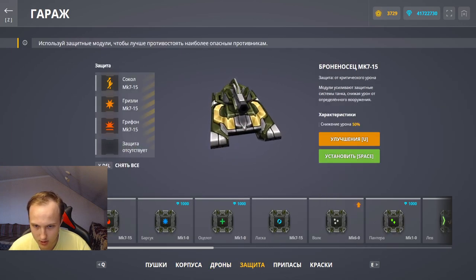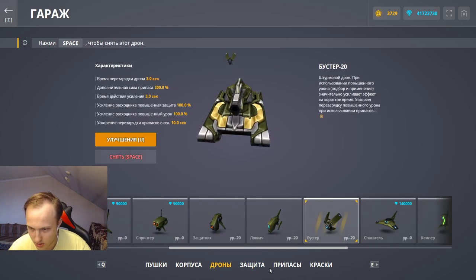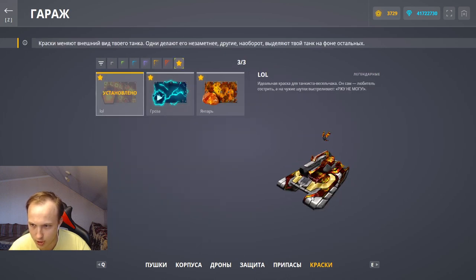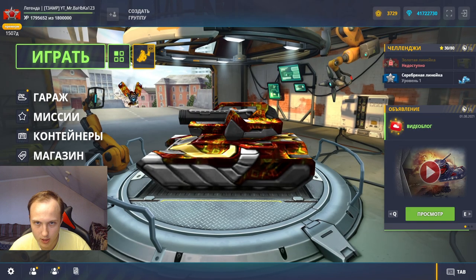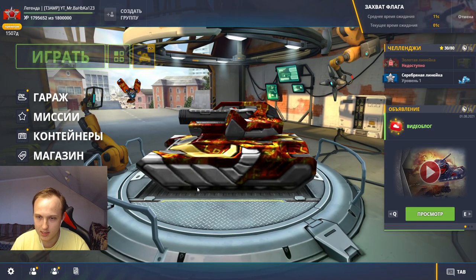Возьмём дрончик-бустер и красочку какую-нибудь нацепим. Возьмём лолочек. Молота экстичного у меня до сих пор нету. Сыграем пару боёв, посмотрим, что у нас будет получаться.